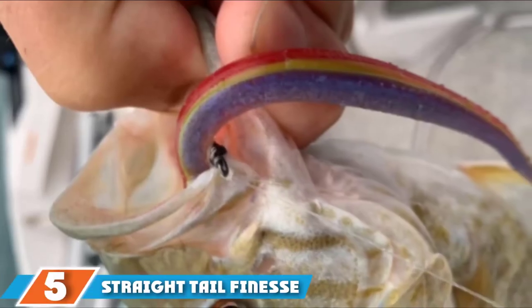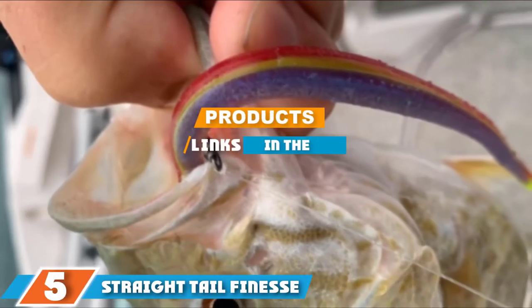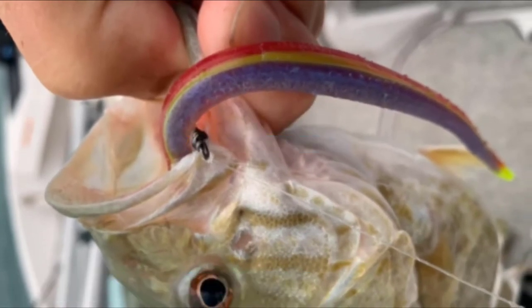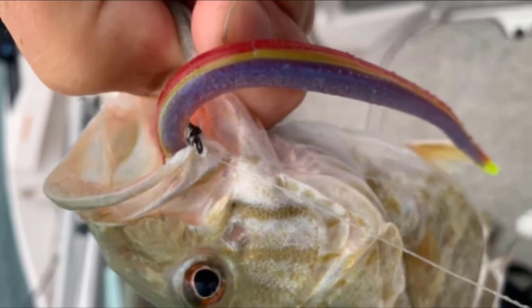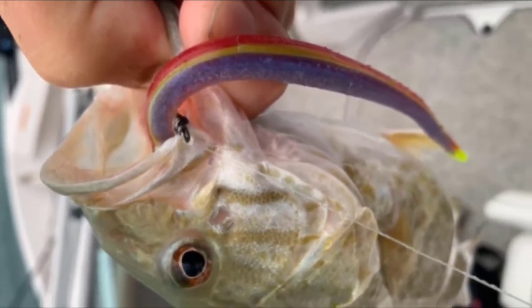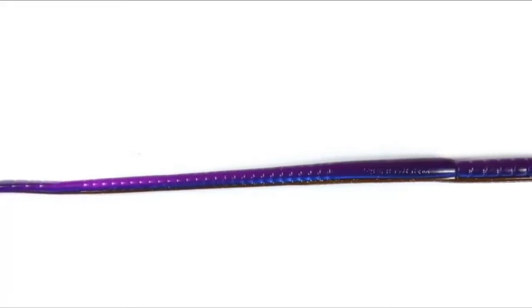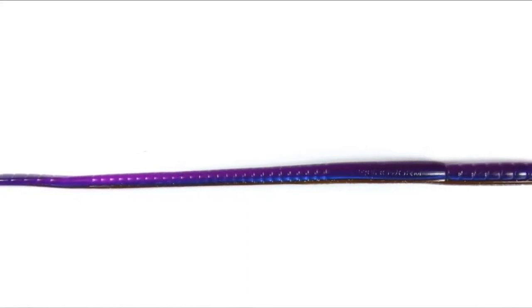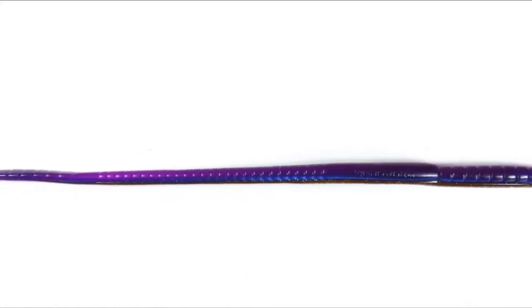At the fifth position of our list we have straight tail finesse worms. Straight tail worms are subject to mixed opinions — some claim that they are a waste of time because fish don't eat real worms, but there are those that catch an impressive amount of bass on them. The Robo Worm is one of the best you can use; it boasts some of the best action, is easy to use, and is one of the best worms for largemouth bass.